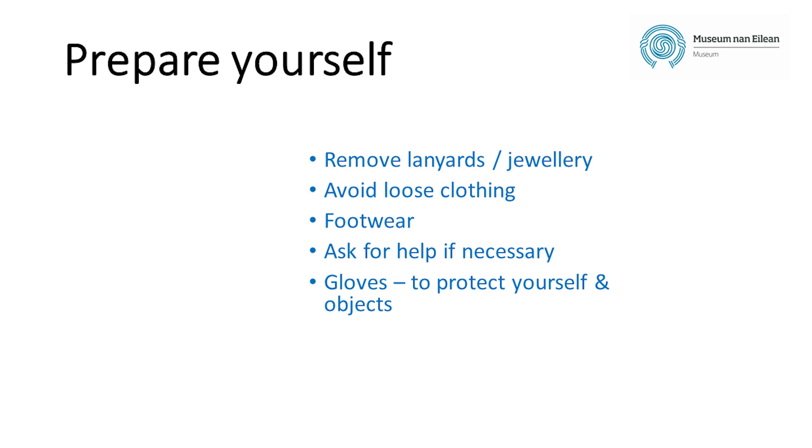Footwear is also important, so don't wear anything that could make you unsteady or liable to trip. If you're going to be carrying or moving heavy objects, it's worth investing in steel toe cap footwear to protect your feet. If something is particularly heavy or awkward, you must get somebody else to help you, and if necessary use a trolley to make it easier.